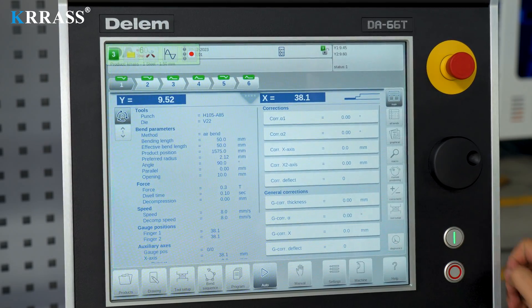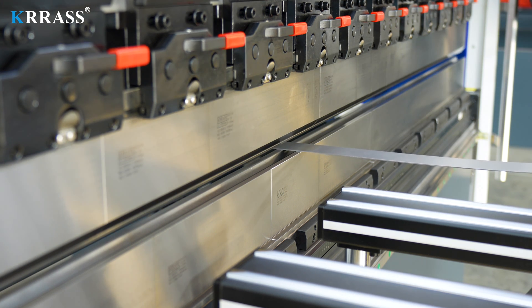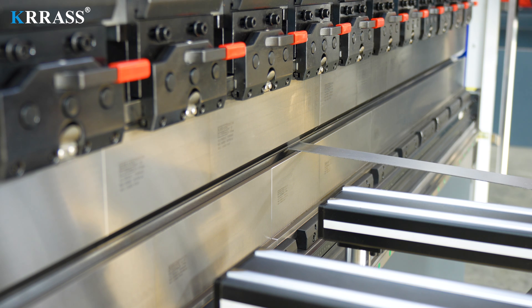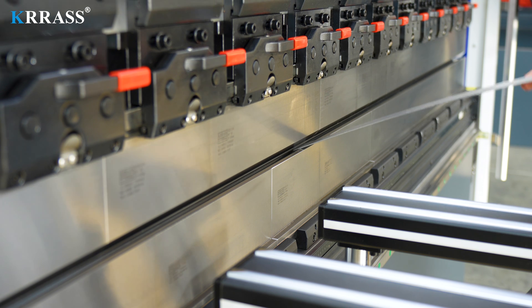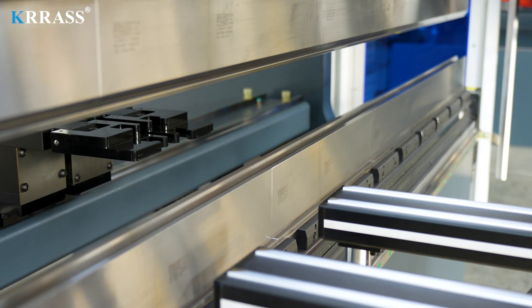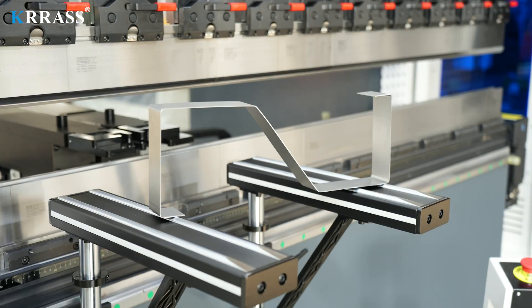After confirming that everything is correct, we can enter the bending operation process. The bending operation process is simple and fast — we only need to follow the set bending procedure.